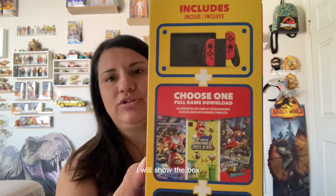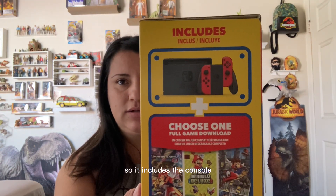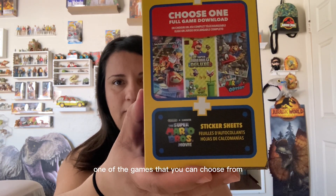So let's go ahead and open this up. I'll show the box — it includes the console, the two controllers that go on the side, one of the games that you can choose from, and some stickers.